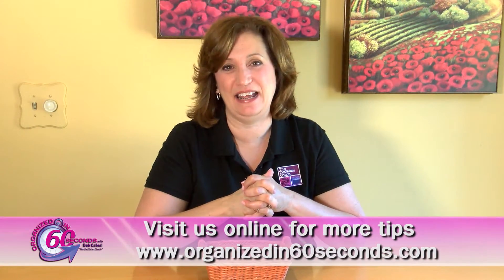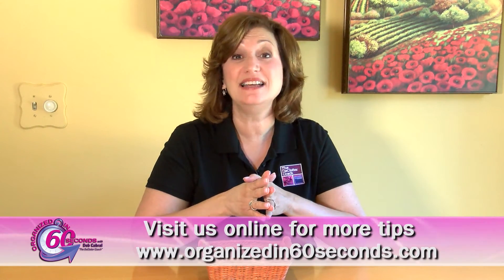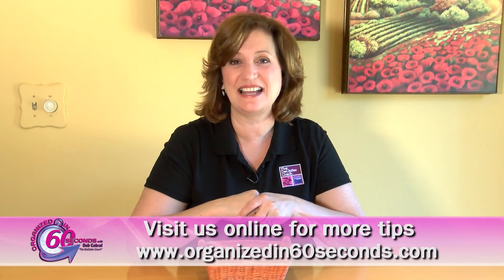Well, that's my tip for today. For more tips and information about the products we feature, please visit our website, Organizedin60seconds.com. I'm Deb Cabral, The Declutter Coach, making your life easier, 60 seconds at a time.